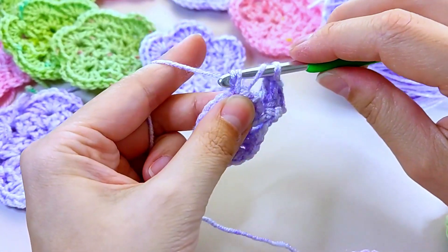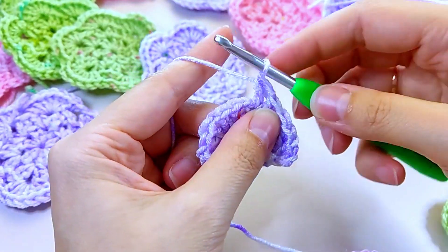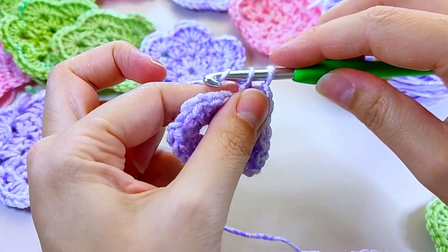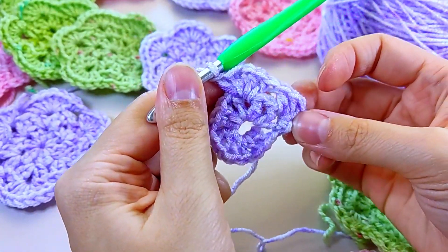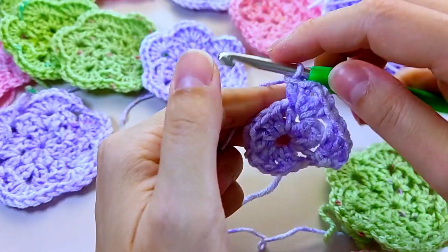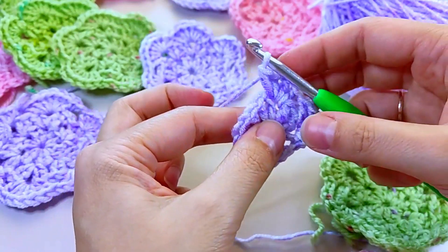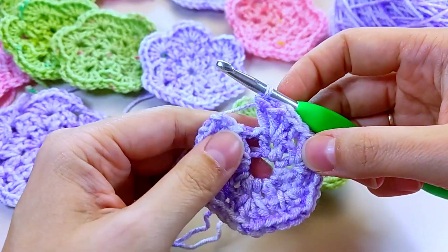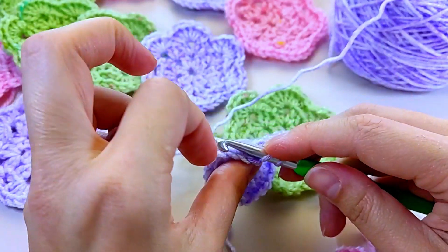We're going to skip to the next arch and repeat the same combination: one, two, air loop, two double crochets. This is a repeat of the pattern — we repeat the same thing four more times, giving us six repeats total. We skip the next arch with an air loop and knit the same combination between two double crochets. After four more repeats, we join in the third airy loop with a connecting post.